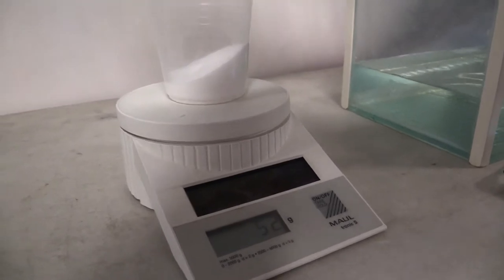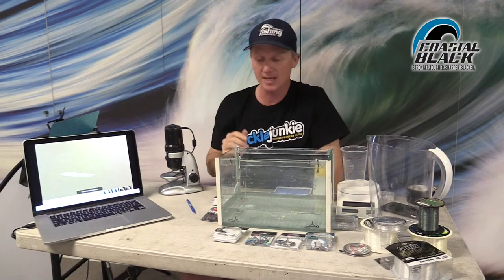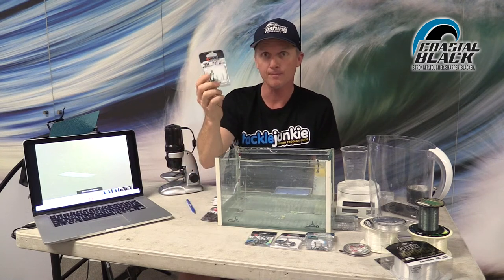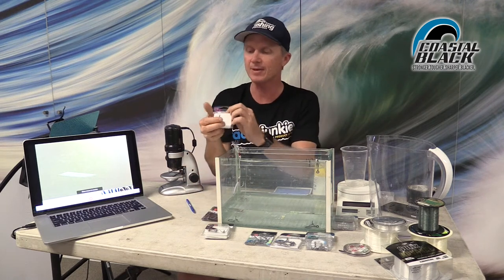Of course, at Tackle Junkie we don't take their word for it — we like to try it. So we made up our experimental apparatus: a couple of litres of mock seawater with 35 parts per thousand salt, using kitchen salt weighed out on a little scale. I put in a VMC Permasteel treble — apparently the most corrosion resistant — plus Coastal Black trebles, singles, and a variety of Coastal Black Hooks. I also put in some traditional black nickel finished VMCs. You can tell they're black nickel because they have 'BN' on the box, while the Coastal Blacks have 'CB' in the description box.